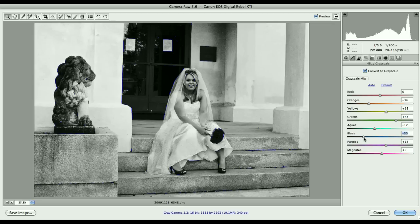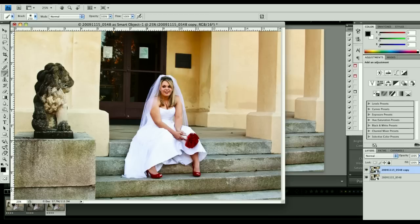You can see blue in the dress. Now I've got this nice look — let's put the yellows there, just a little bit more. So now we've got two versions of this: the top one is our grayscale version, and the bottom one is our original color version.